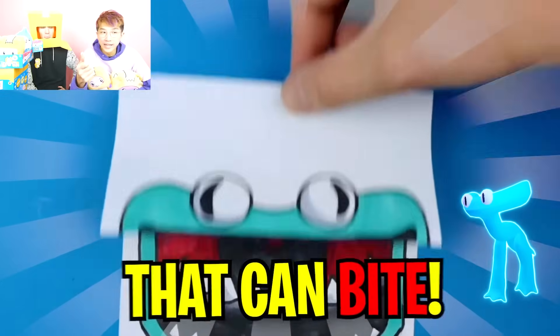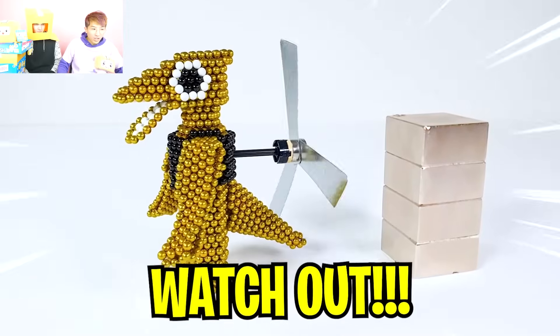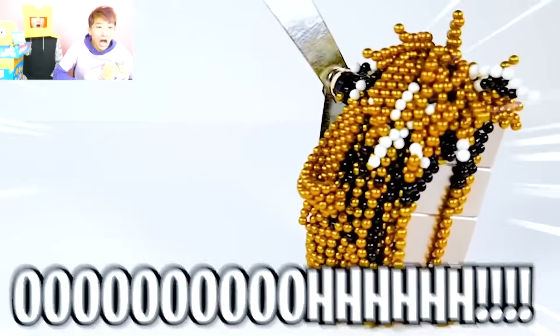They made a cyan rainbow friend plushie that can bite! Wait, are they gonna oof him? Watch out, watch out, watch out! Huh? Oh!